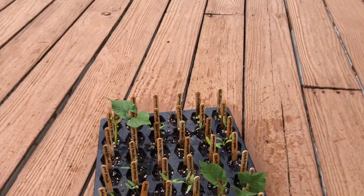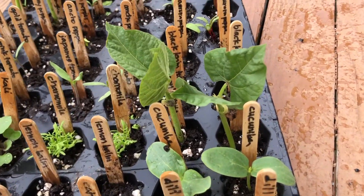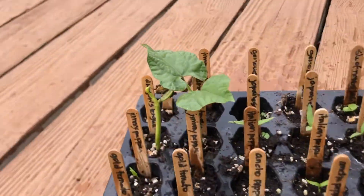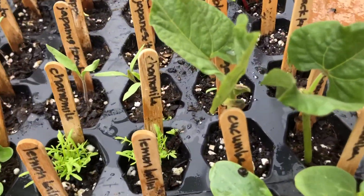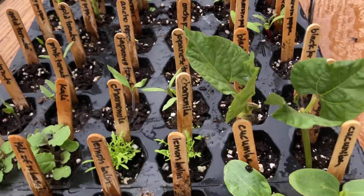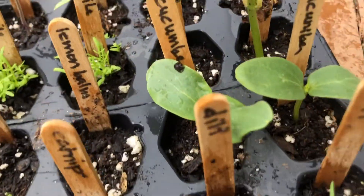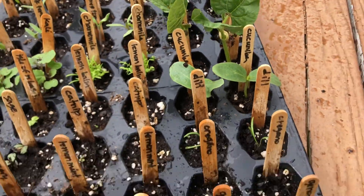Here's my tray of seedlings. A couple of these look like they might need to get planted today. These bean plants are going crazy — this variety is called Dragon's Tongue. It's kind of like Jack and the Beanstalk because they're really growing faster than everyone else. Then we also have the cucumbers, which are also climbing plants.